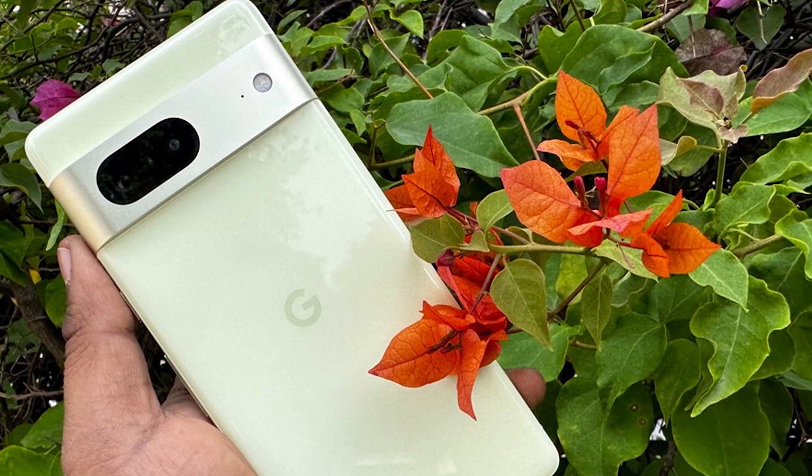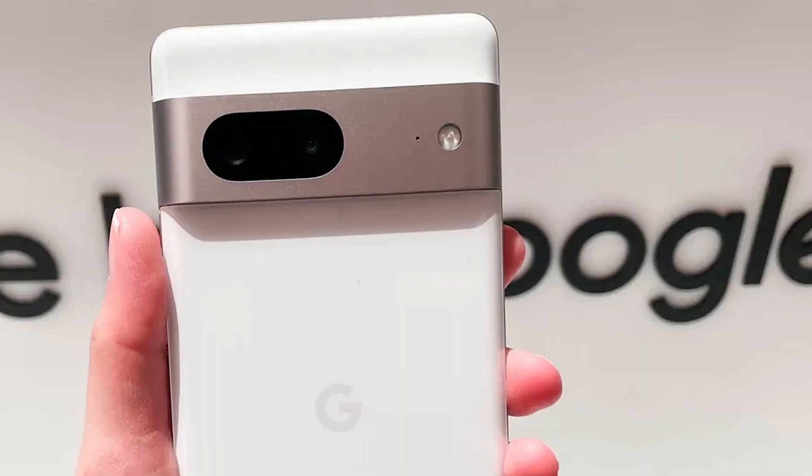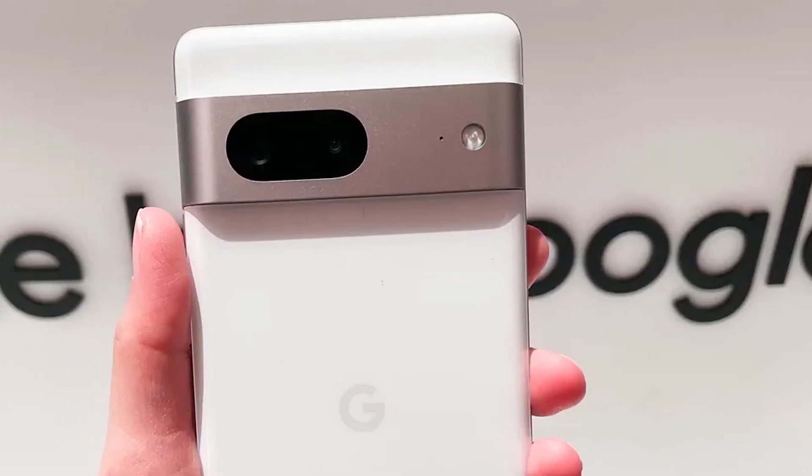In comparison with the iPhone 13, the Pixel 7 is taller and slightly wider, but also thicker and heavier.